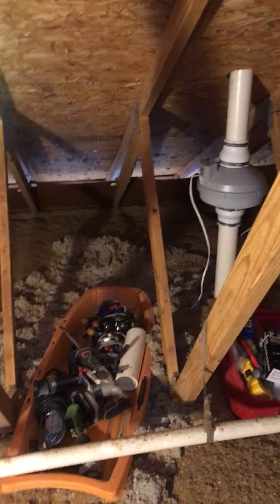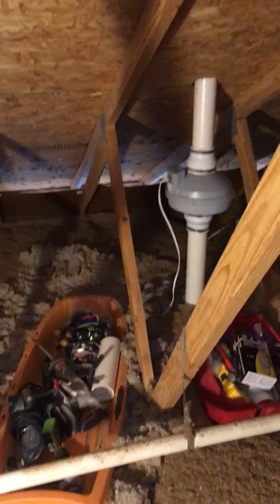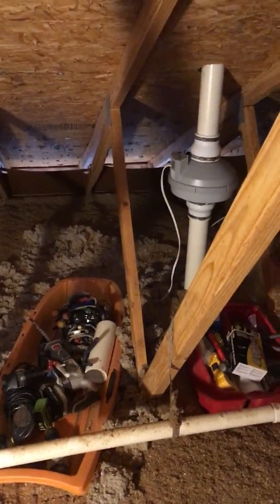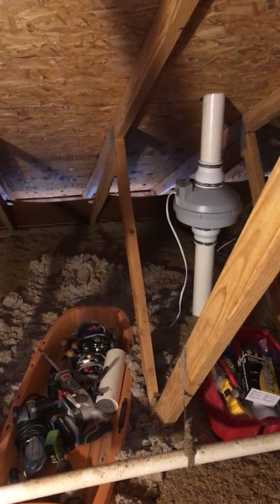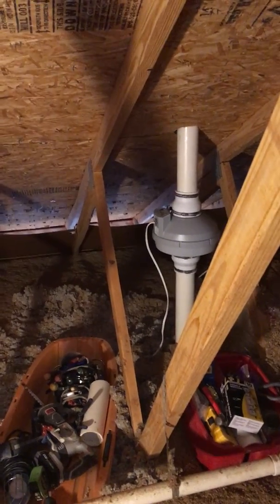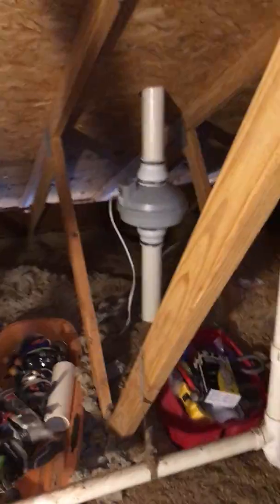Hi folks, this is Scott, a radon mitigator in Virginia. We're installing a fan into an existing passive radon system in a home that's just sold — a real estate transaction. I make videos for other radon mitigators and folks looking to get into mitigation. If you're a homeowner, check out www.nrsb.org — the National Radon Safety Board. Plug in your zip code and they'll connect you with a certified professional in your area. I like sharing tips that make my life easier, and maybe they'll help you out as well.